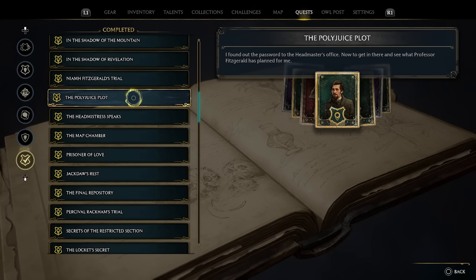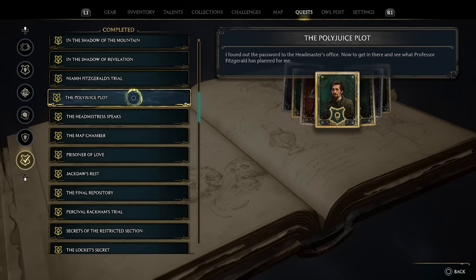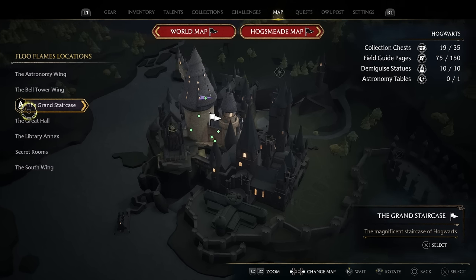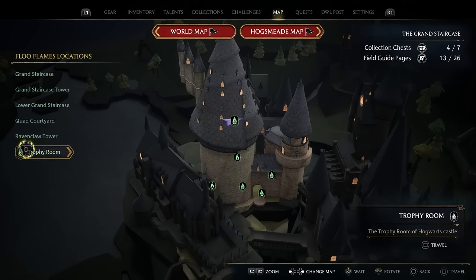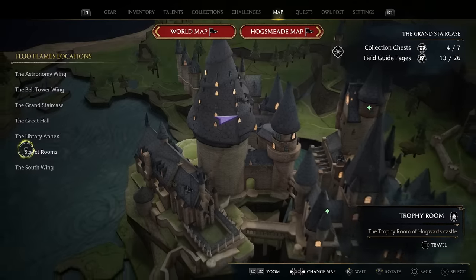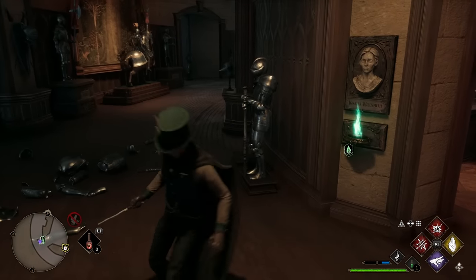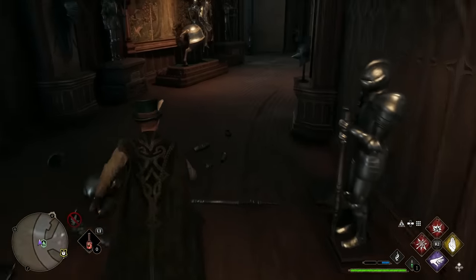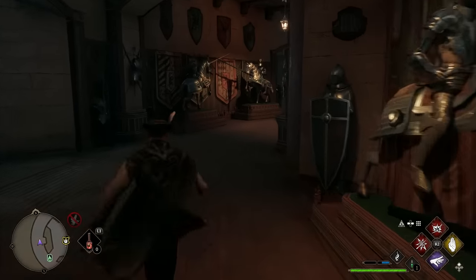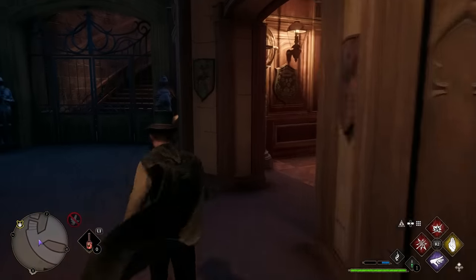To find and complete the third Hogwarts secret, you'll need to complete a main quest called The Polyjuice Plot, which gives you access to the Headmaster's Office. This quest is just before completing your third trial, so it is quite far in the game. To get there, go to the Grand Staircase and take the Trophy Room Floo Point. From there, head down the hallway — it's quite a jaunt to reach the Headmaster's Office.